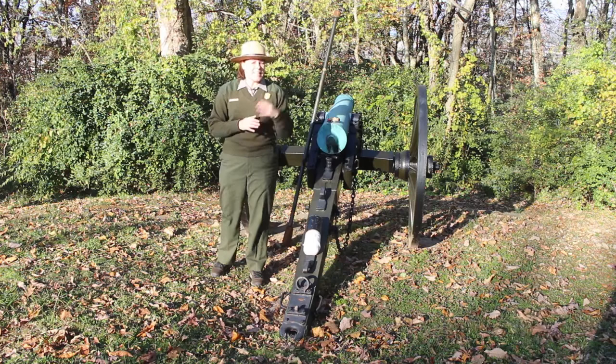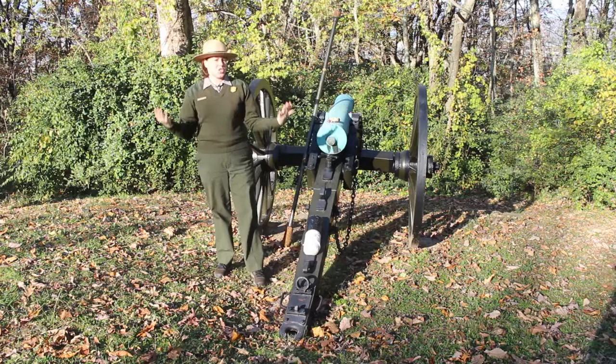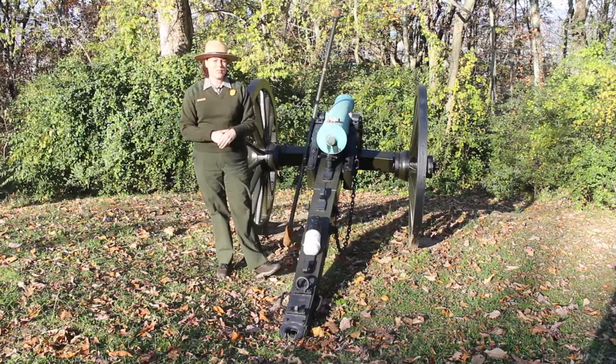Tomorrow, come back. We're going to talk a little bit more about the actual physics behind the artillery. Don't worry, it won't be like math class, but we are going to have some fun. And of course, check out some of the other videos that we have happening this weekend as we commemorate this 157th anniversary of the Battles for Chattanooga. Thanks very much — I'll see you tomorrow.